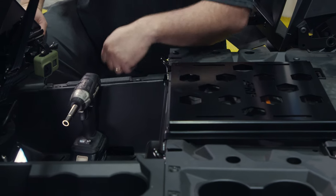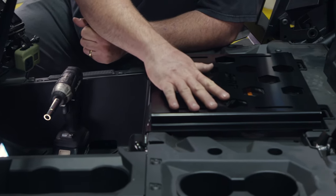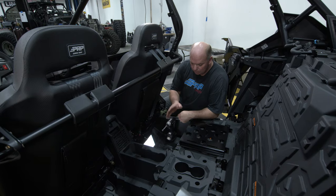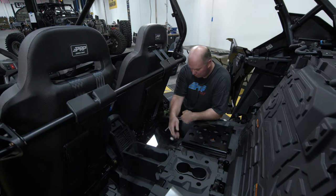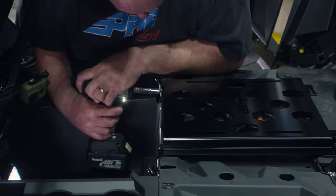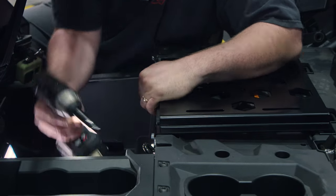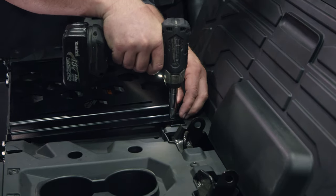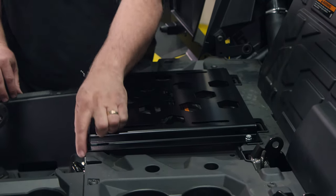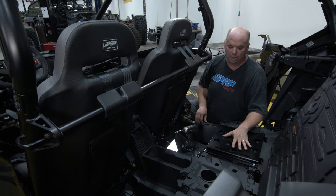Depending on what model Pro XP you have, some of the holes that this mounting plate lines up to are tapped or threaded and some are not — that's why we've included self-threading bolts. In this particular model, the two rear ones were threaded but the front ones are not. Using the self-threading screws, line them up and tighten them on up. Once you have all six mounted down, you now have all the holes properly threaded. Remove this bracket because we're going to need to attach it to the seat before we put it back in.